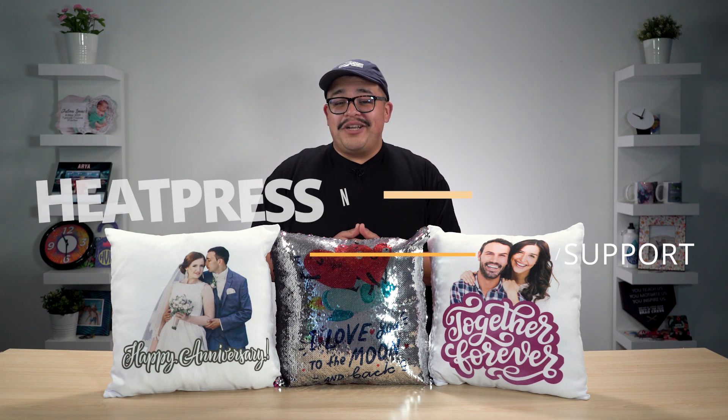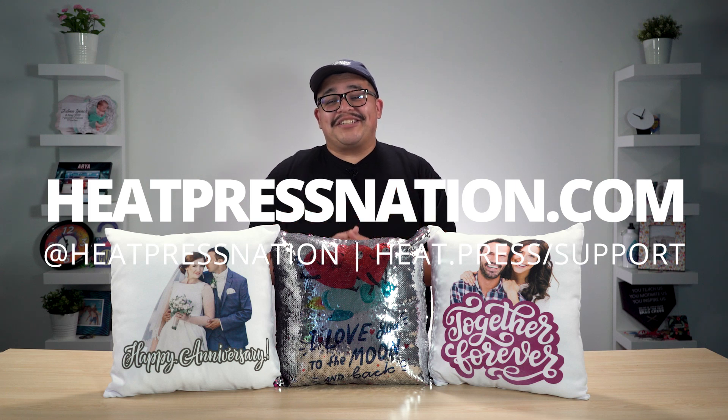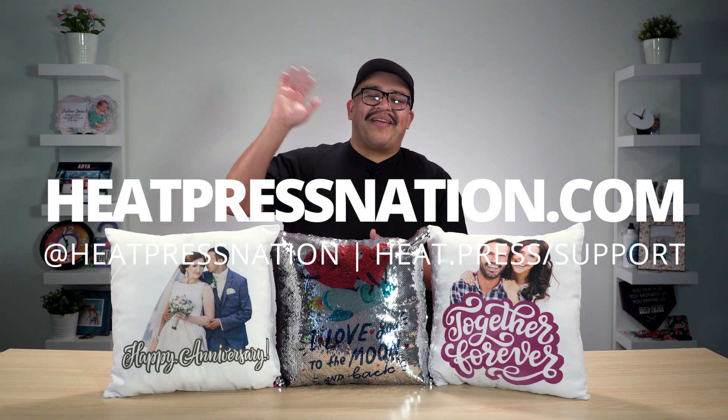To learn more about sublimation, please visit our website at heatpressnation.com. For any questions, you can get in touch with an expert representative by visiting support.heatpressnation.com. Once again, I'm Jared with Heat Press Nation — thanks for watching and I hope you have a lovely Valentine's Day.